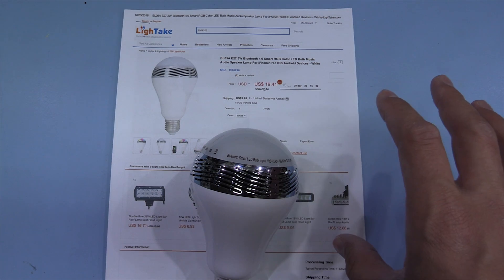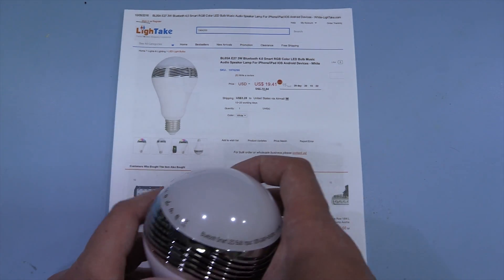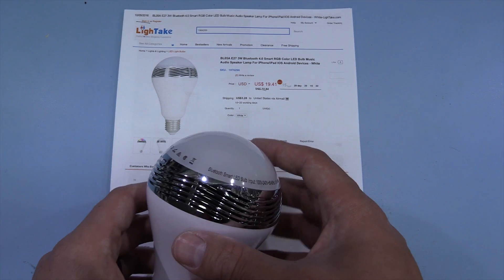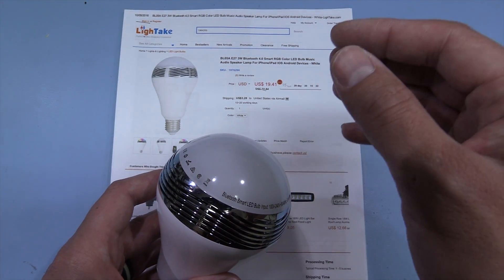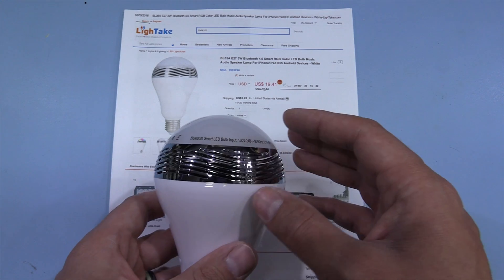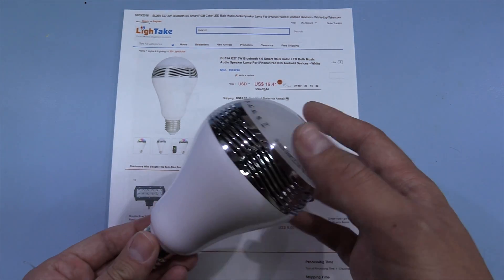Hi, in today's mailbag video we have this LED lamp. This was sent to me free of charge by LightAk and this is a slightly unusual device. This is an RGB LED lamp. It also has some white LEDs and it also has a Bluetooth speaker — a little bit unusual.